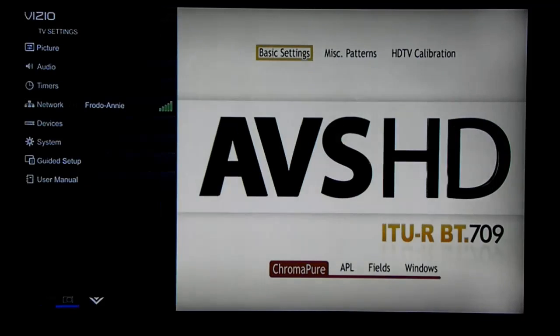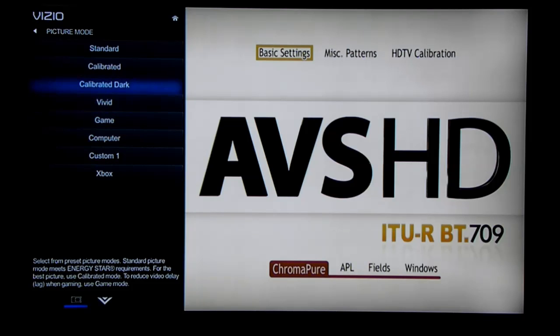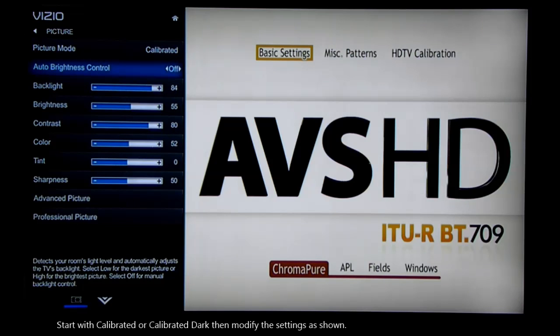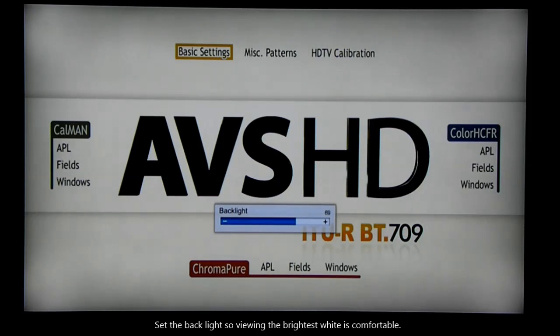The next thing you want to do is select a good preset picture mode from your TV. Calibrated dark and calibrated are good. Leave the auto brightness control off. Adjust the backlight so that the brightest whites are comfortable to view.